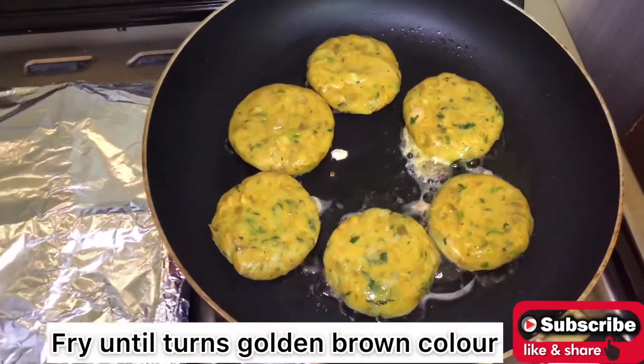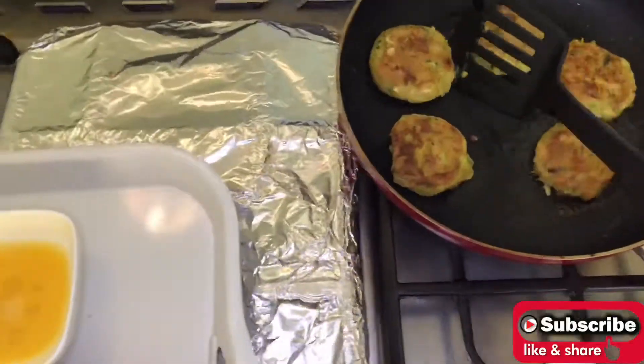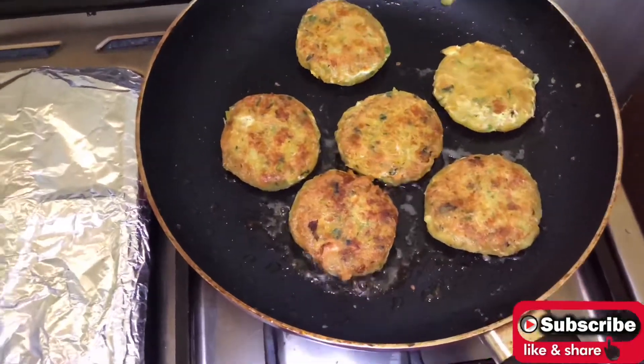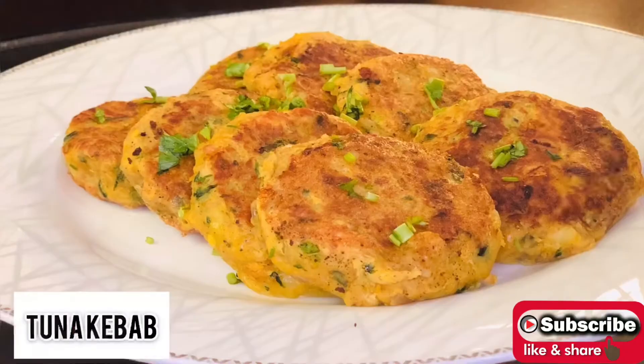Fry until they turn golden brown color. Tuna kebabs are ready. Thank you for watching and don't forget to subscribe to my channel.